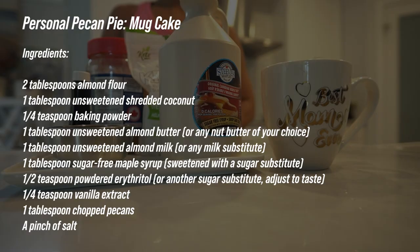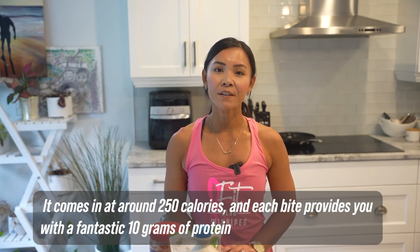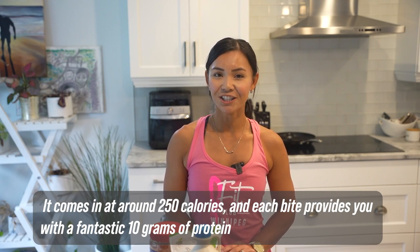Now let's get cooking. Here's what you'll need for your personal pecan pie mug cake. This mug cake is not only scrumptious but also kind to your waistline — it comes in at around 250 calories and each bite provides you with a fantastic 10 grams of protein.